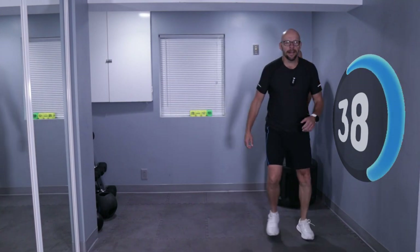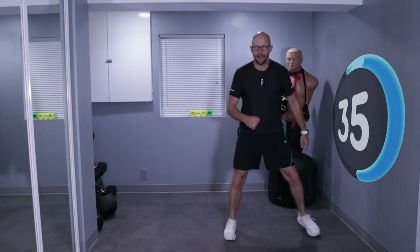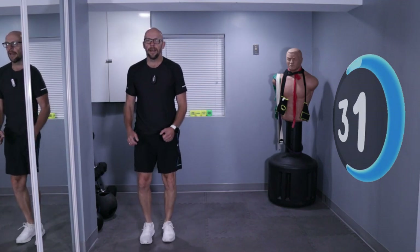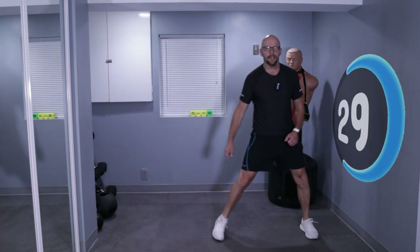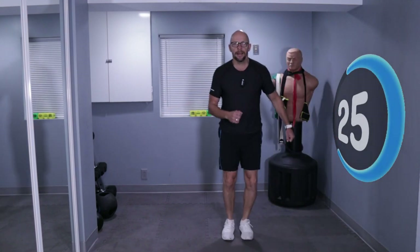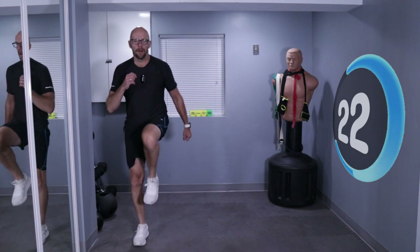Side, side — and give me a little 1, 2, 3. Side, side — 1, 2, 3. To the side, to the side, and let's go. Halfway done with the interval, we got 20 seconds left. Keep moving.